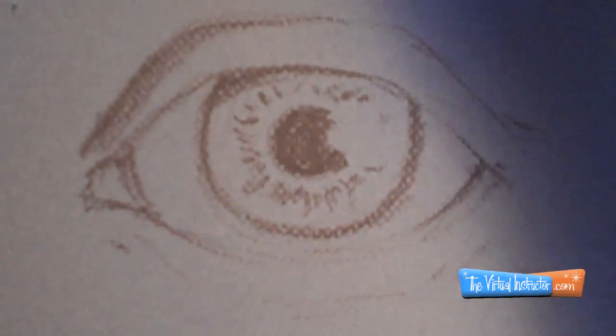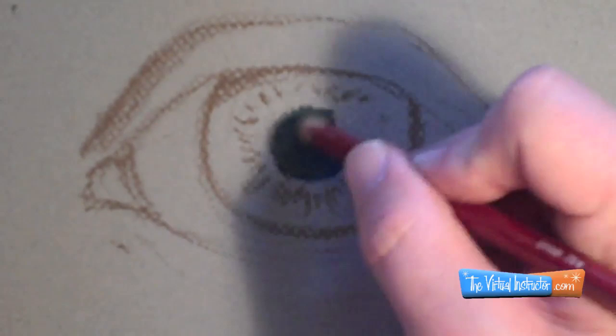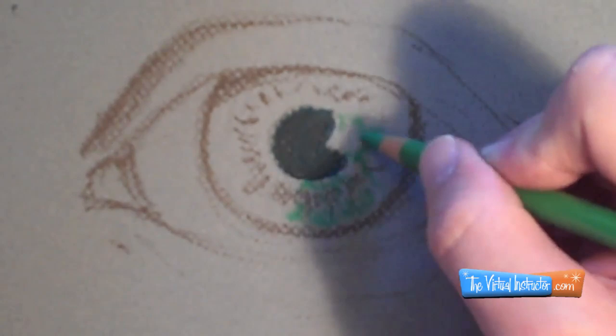Starting out here, I drew first with a dark brown pencil and then I'm going over the top of the eye — the pupil area — with a blue to make more of a natural black. I do go in and add a little bit of black on top of that just to make it darker.